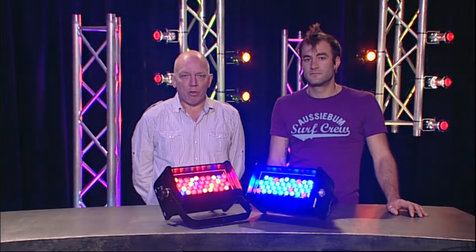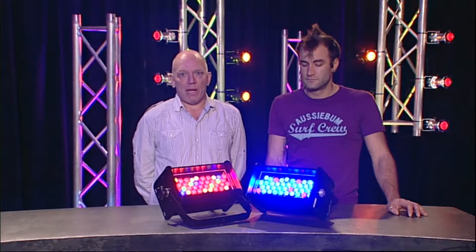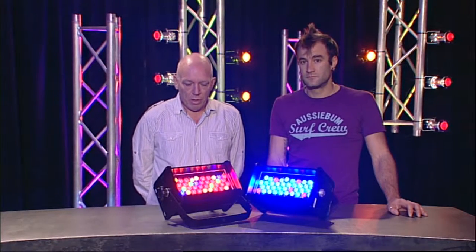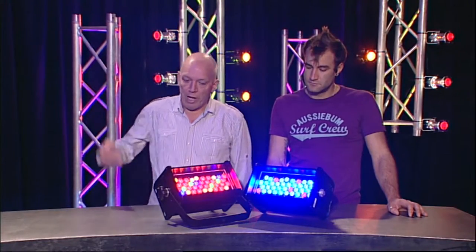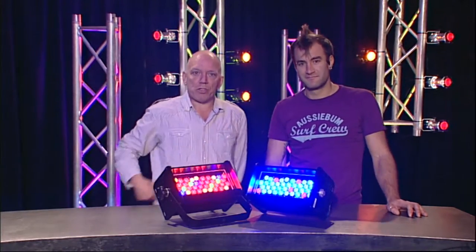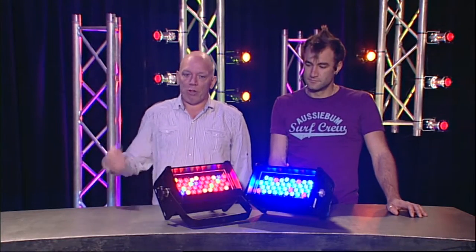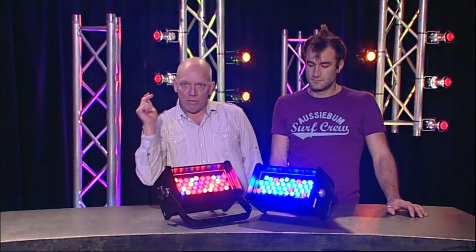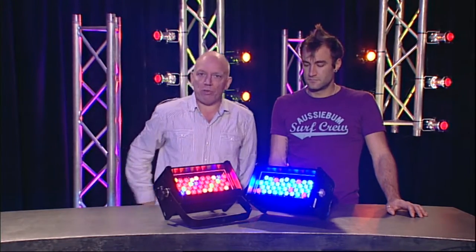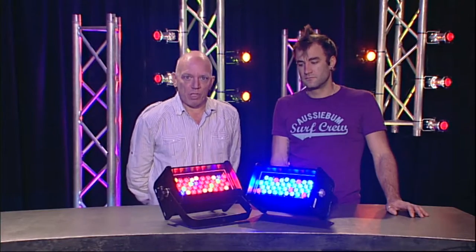In the lighting world today there's ETC on one side from the USA and there's the Philips conglomerate with its brands such as Silicon and Verilite. ETC have come up with this idea which is the Fire and the Ice. What they've done here is pack more LEDs of a red hue into the Fire and more LEDs of a blue hue into the Ice, which is a very clever idea if you want to get maximum output from the device, but you're going to need two devices.